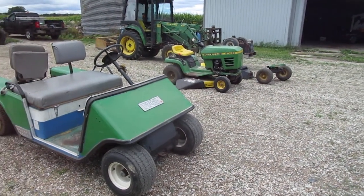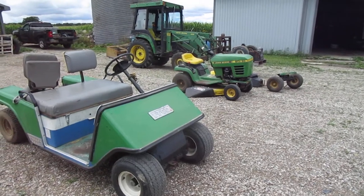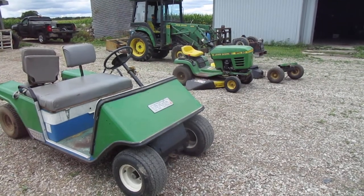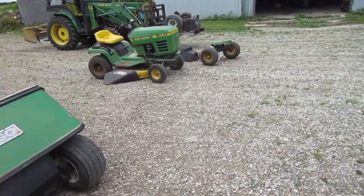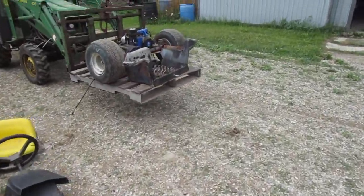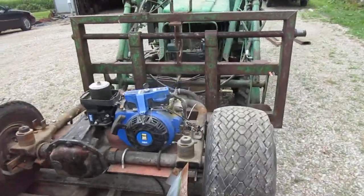Here we have my golf cart. I purchased it two years ago without a motor or a transmission. I did a conversion where I took a 6.5 horsepower Princess Auto motor and installed it on the driveline, and this worked great for two years.